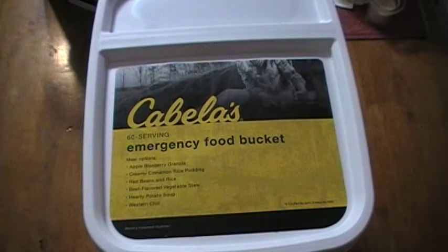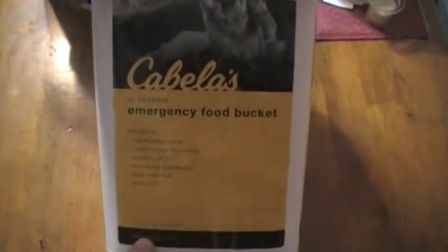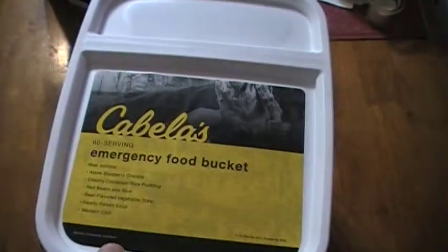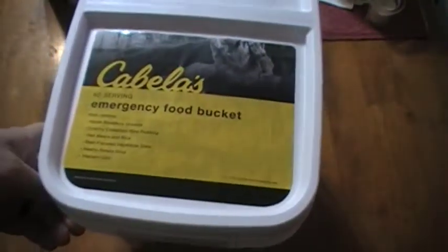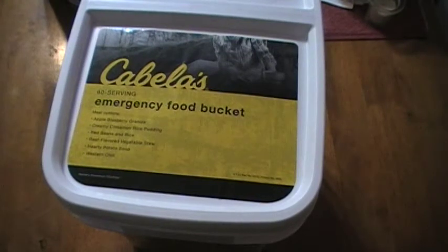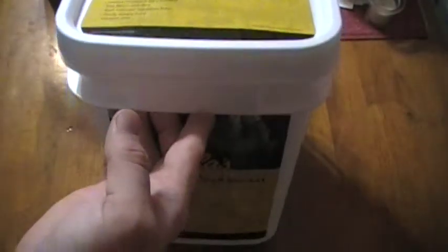This is a Cabela's 60 serving emergency food bucket that I got from Cabela's. It just says 60 serving on the front, so it doesn't really give you any idea of how long this lasts. The Augustin Farms 48-hour bucket has 55 servings, so with this being 60 servings, it's pretty much on par. You can consider this bucket to be a two-day bucket.